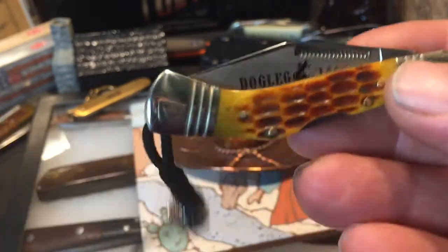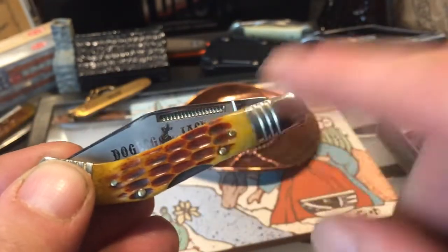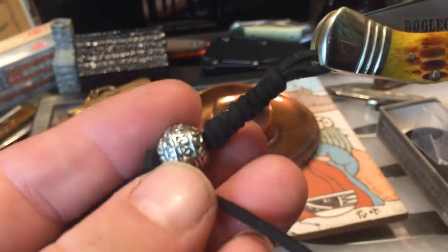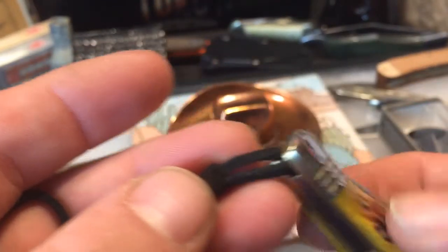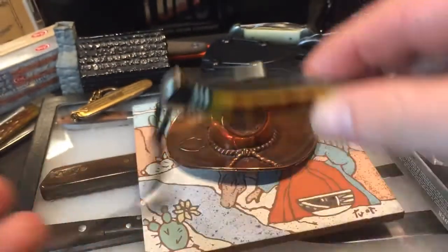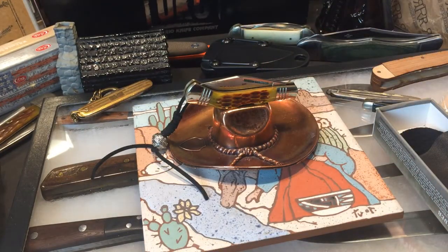There are some that have the dog bone shield in them — I had to find me one of them. This one has — I don't know what that's supposed to be, but it's cool, like a hidden liner. Kind of a budget jackknife with a little bit of coolness to it.